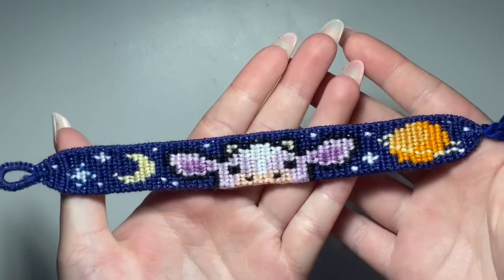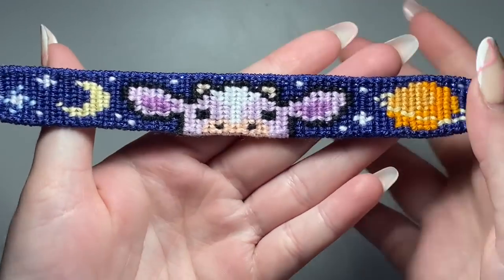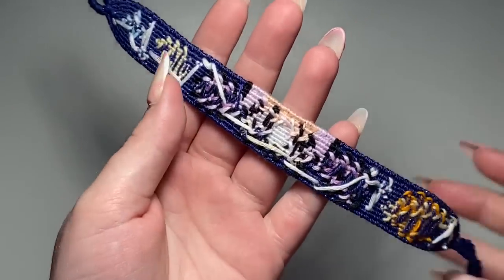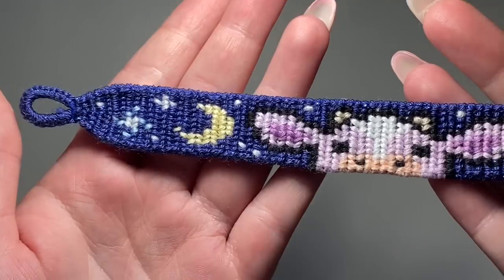Here is the finished bracelet. I really love how this turned out. I did use sparkly thread for the background and I really love it. It's a little hard to see on camera but I promise it's a little sparkly. Here's the back — it's kind of a mess but I think it looks so cute.